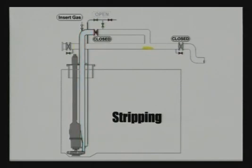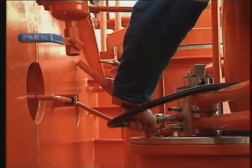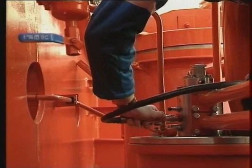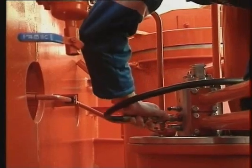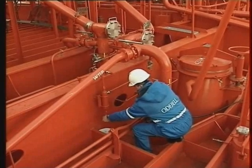Close the stripping valve and stop the pump. By following this procedure, you will achieve an excellent stripping result. And remember: when the discharge and stripping operations are completed, purge the cargo pump cofferdam.